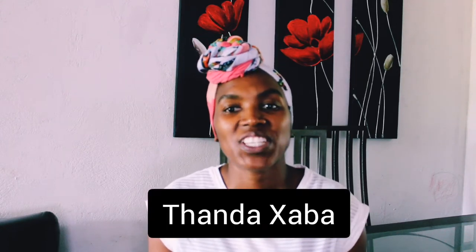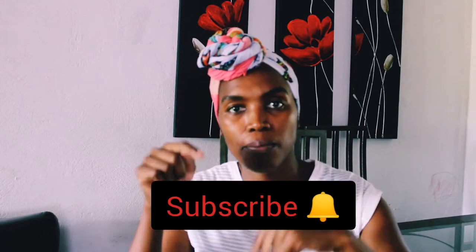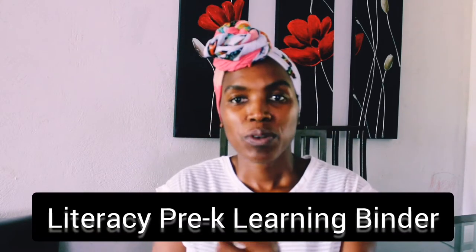Hello guys, welcome back to my channel. Thanks so much for tuning in. If you're a returning subscriber, welcome. If you're new, welcome — please make sure you click on the subscribe button so you can be part of this beautiful online family of mine. Today's video I am sharing the literacy pre-K learning binder!